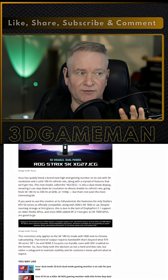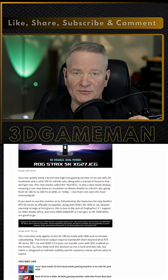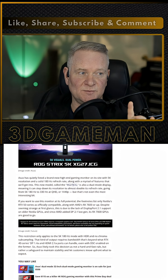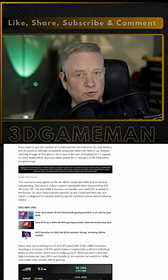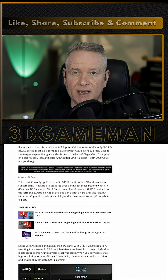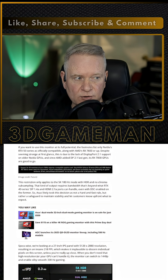AMD was smart because they added the new DisplayPort 2.1 in their last generation of cards — that would be the RX 7000 GPUs. They're good to go for this display, and if you have an RTX 50 series card, you're good as well. So you can do dual mode: 5K at 180Hz, or 1440p at 330Hz.